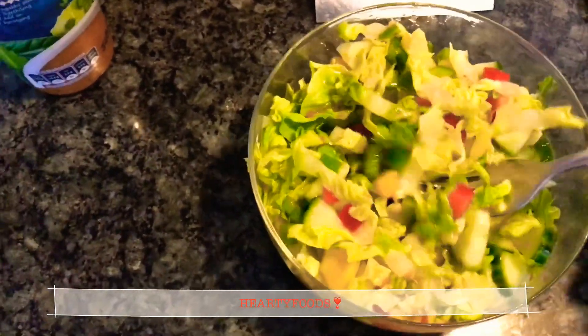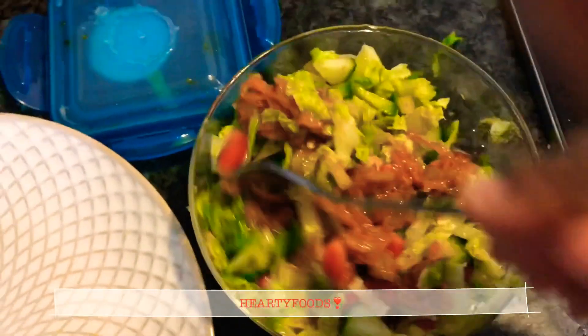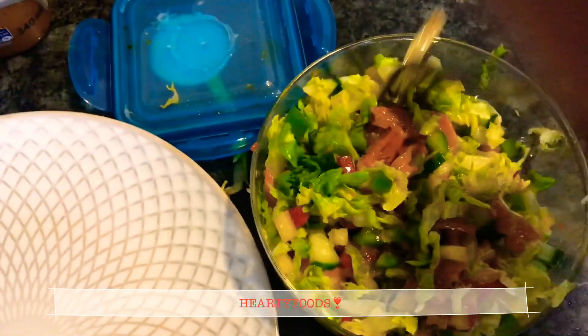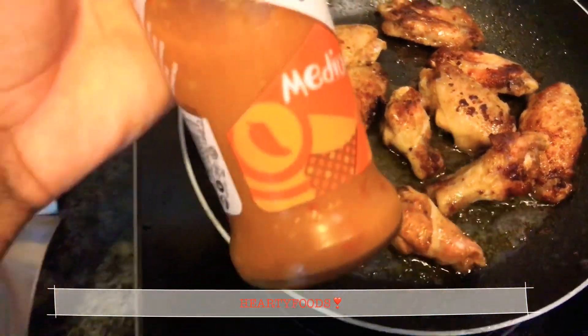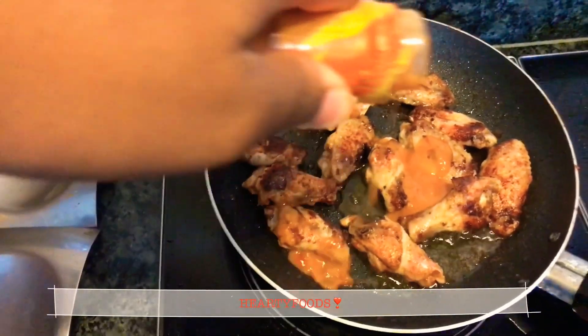Here's the crazy thing — I'm also going to add some chakalaka to the salad. I also love some Nando's peri-peri sauce. This is a medium peri-peri sauce.